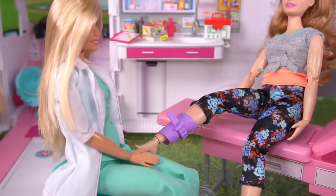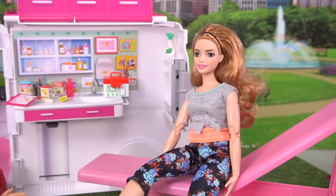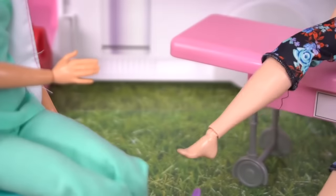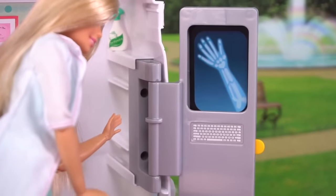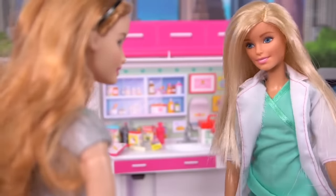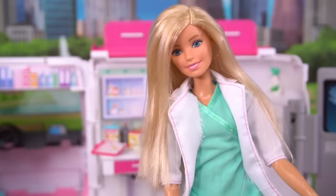Wow, your ankle healed so nicely. This is so exciting. I can't wait to start teaching my yoga class again. Can you please move your ankle? Your ankle is good as new. Congratulations. Thank you, Dr. Barbie. Of course. Have fun in your new yoga class. Another great day at the office.